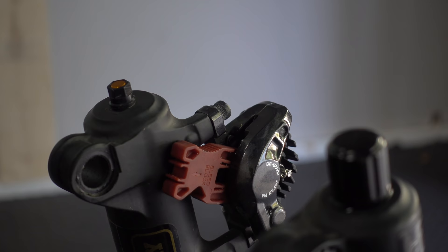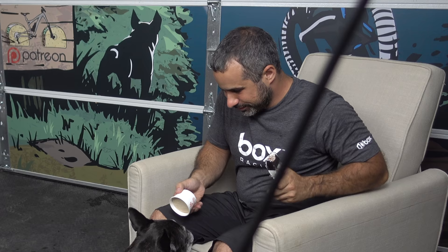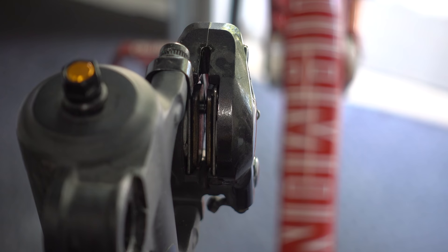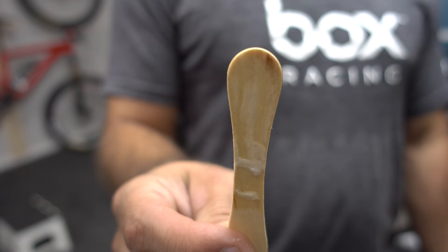When transporting your bike without the wheels on, chalking your disc calipers will prevent them from being accidentally compressed. So what do you use if you don't have a chalk? Get your hands on a popsicle stick. The wider ones work the best, and you can cut it in half if you need to. Whatever you do, make sure you clean it off real good.